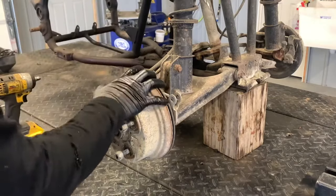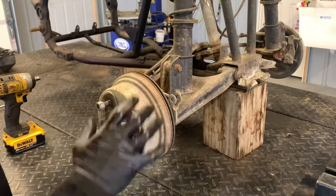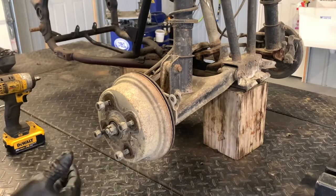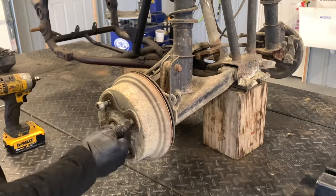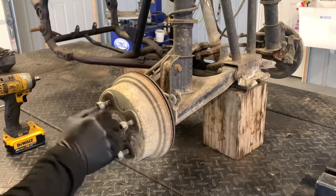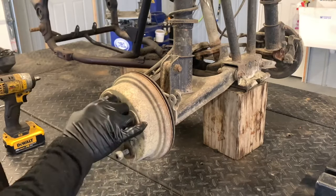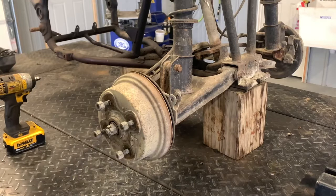We've got our brake components, suspension, tie rods, and lower arm here — I'll show you how to disassemble and reassemble all of this. The first thing to do is jack the front end up and pull the wheels and tires off. I've already done that. They're 17 millimeter acorn lug nuts. I've reinstalled them just to keep them from getting lost.